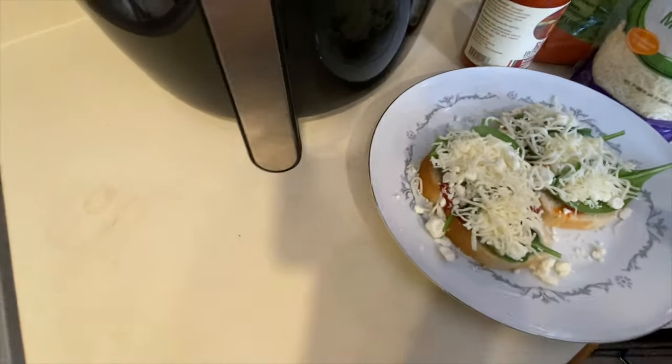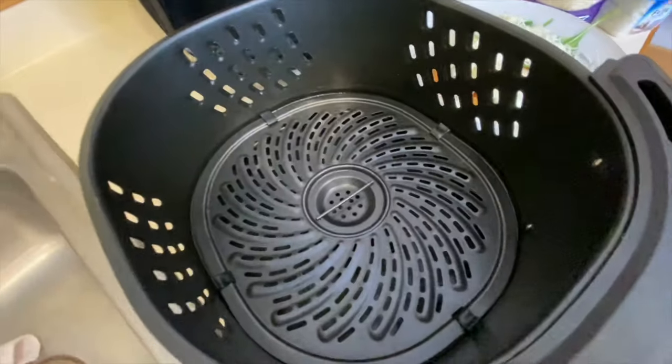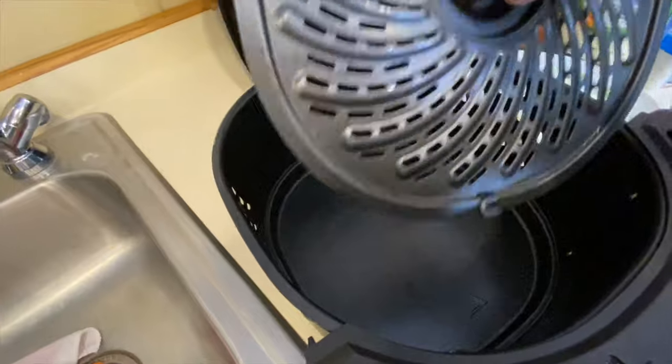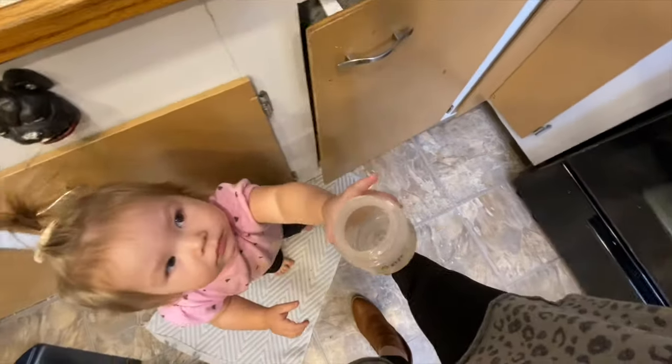We are going to place this in the air fryer. Somebody mentioned in one of my other videos whether the base comes out, and it does. So the base comes right out and you can just clean it up.